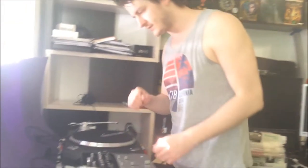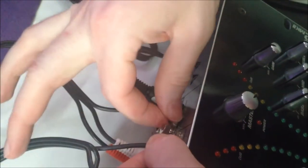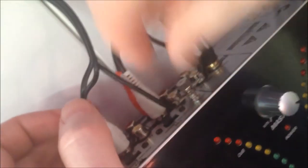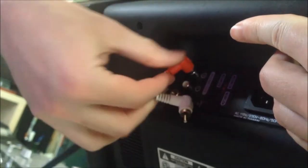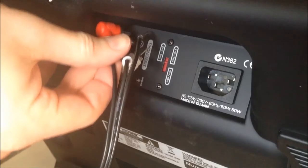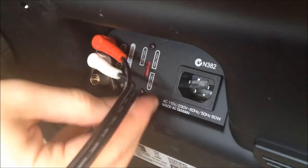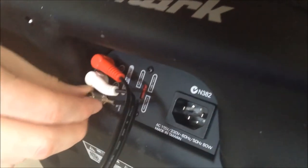This I'll connect to my speakers. Yeah, it works. Now I'll connect these two. This is the ground wire. To tell the truth, I do not have a ground in my house.